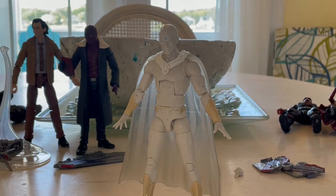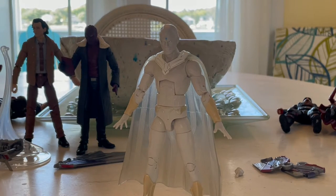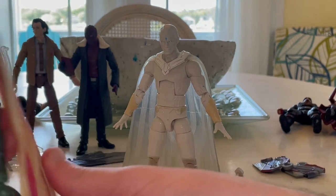So that's White Vision — I recommend getting him, I like the look. Oh, before I forget, I totally forgot I told you guys I was going to do this — here's the comparison.